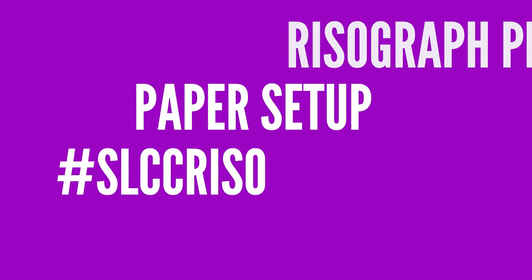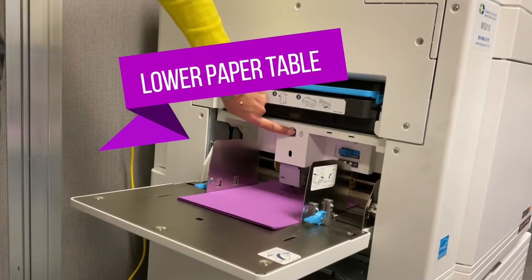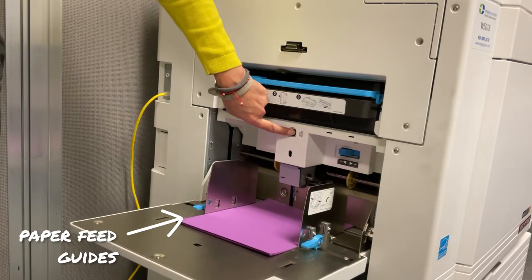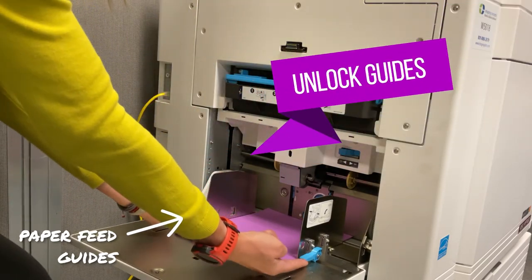Press and hold the paper table lowering button to lower the paper table. Hold the button until it has lowered enough to add your new paper. Open the paper feed guides by unlocking them and pulling them out to the sides.